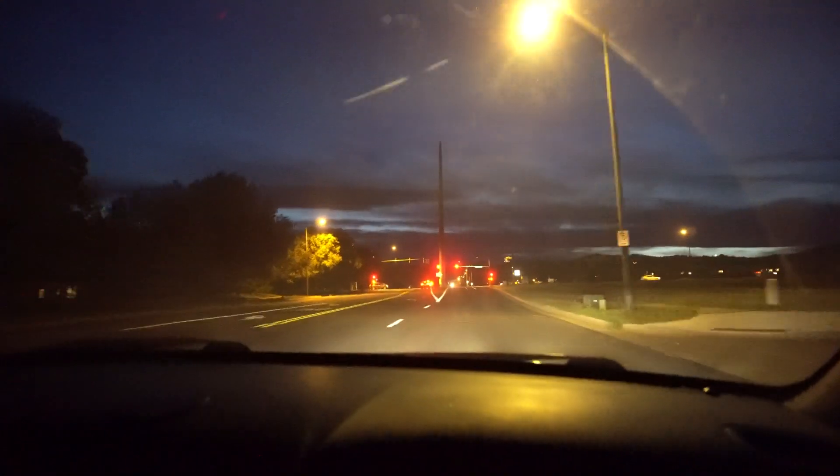This is probably going to conclude the Cobb Accessport installation on a 2005 Subaru Legacy GT. The camera is about to die and it's also late — gets dark fast now. It's 8:59.